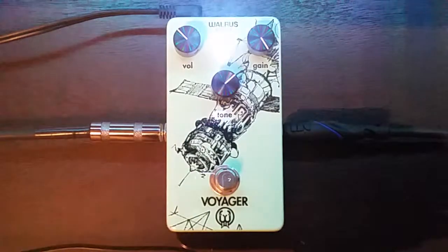So this has been a demo of the Walrus Audio Voyager — my new favorite, should-be-a-first-gain but is a second-gain overdrive. This has been Austin from Timberline Productions. Check it out for yourself. Thank you guys so much and have a good day.